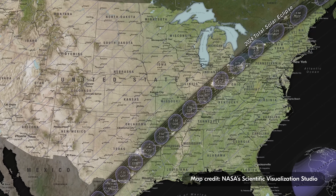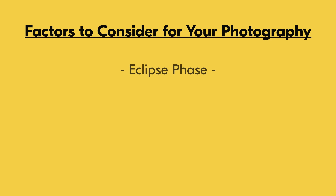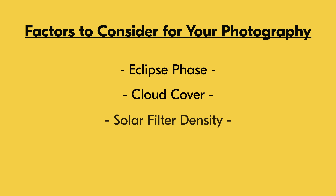Use these settings more as guidelines, so start with the settings that we talk about and adjust from there. Various factors, such as what specific moment of the eclipse is occurring, cloud cover, solar filter density, and available aperture will all play an important role in your settings. Let's break down our settings for the four different parts of the total eclipse.